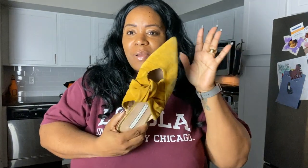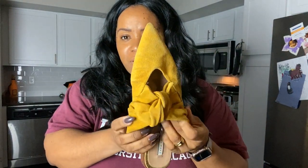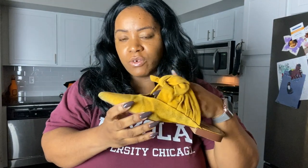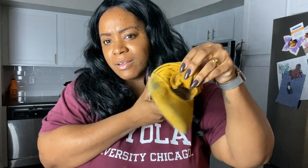I also have these Zara slides — I'll definitely link my thrifted luxury shoe collection above for those who haven't seen it. These are a pair of flats I kept in my office; whenever my feet hurt from my high heels I would throw these on. I got these two Christmases ago during the Zara sale, and you can see they need some cleaning as well. So let's get to it.